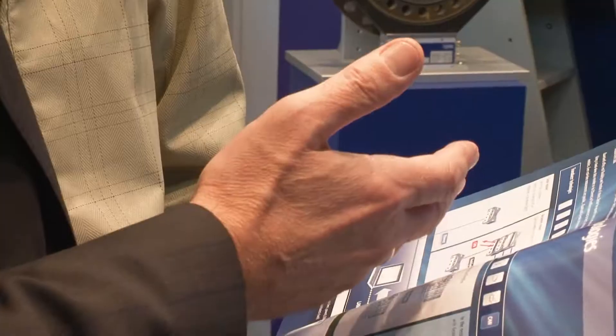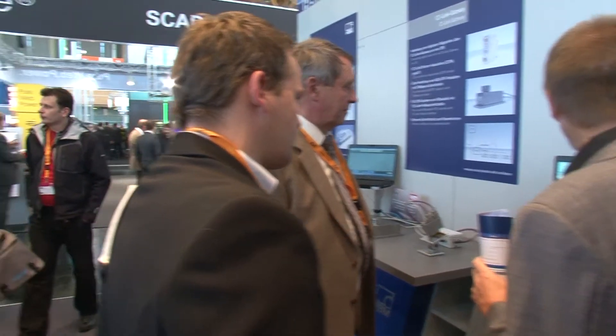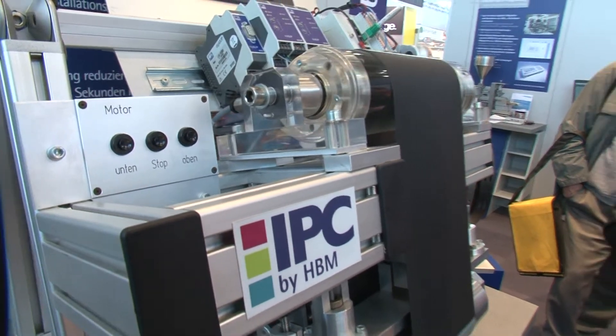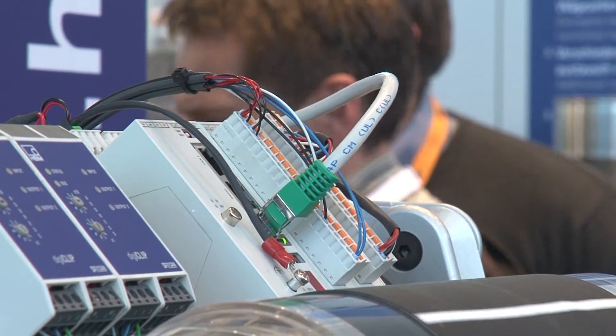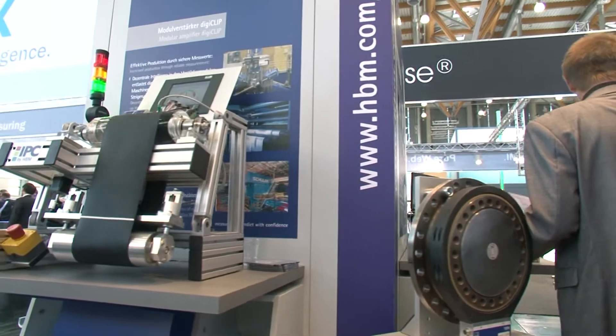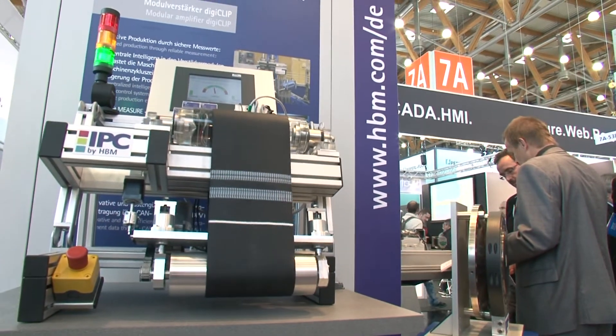Take your production into the digital age and profit from the advantages of DigiClip. Start measuring in only a few seconds due to TEDS sensor recognition. Interference-proof measurement results even in harsh electromagnetic environments. Easy integration into your automated systems.